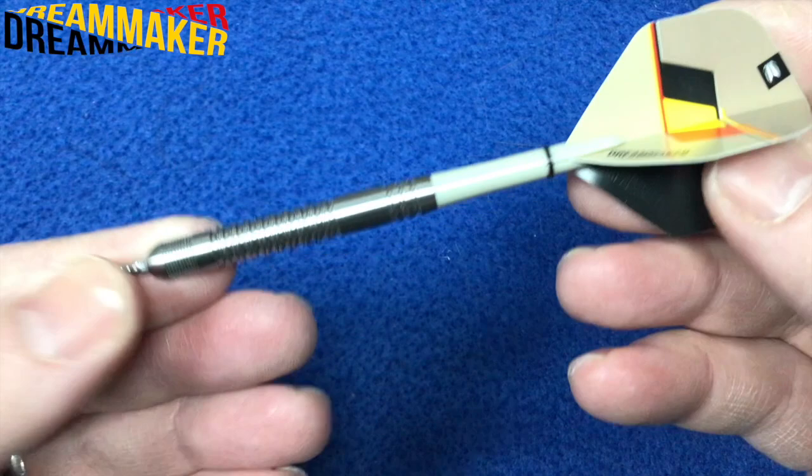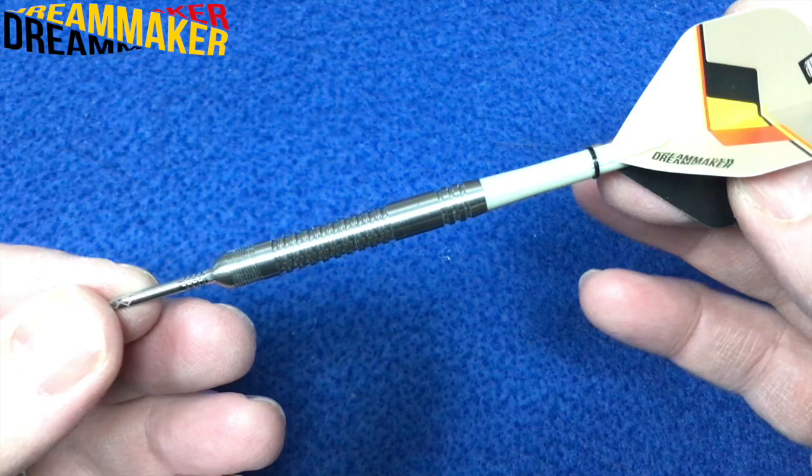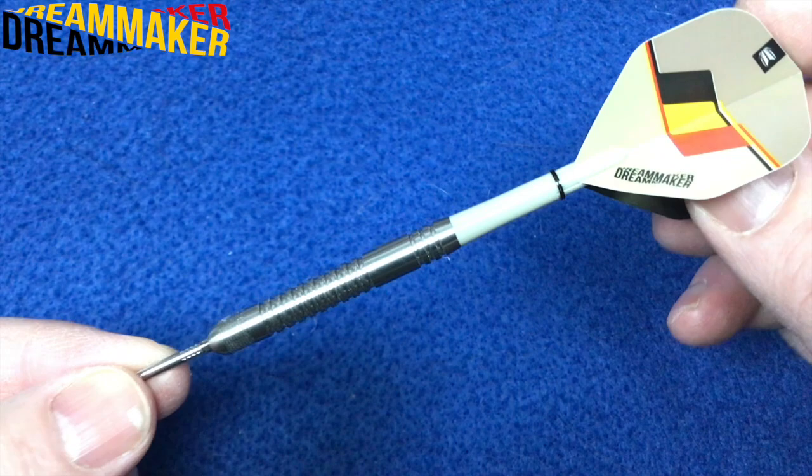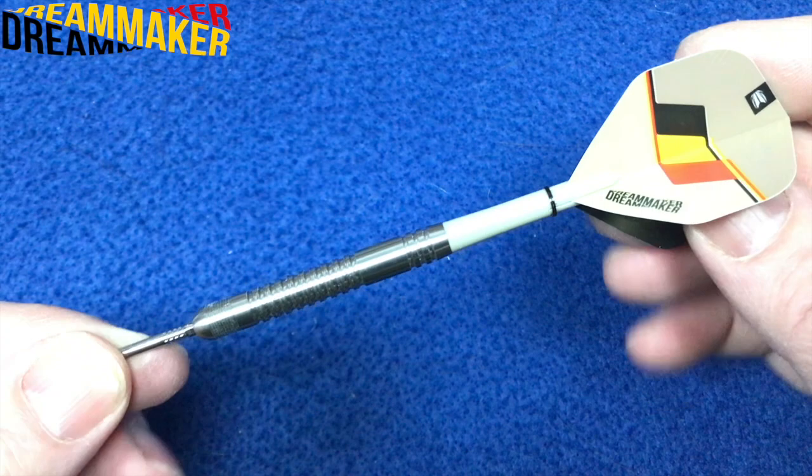The length of these is 48.9 millimeters and the width is 6.4 millimeters. These also come in 21 grams and 25 grams. Not too sure if there are any soft tip versions — there may be soft tips out there, so you soft tip guys please do check it out.